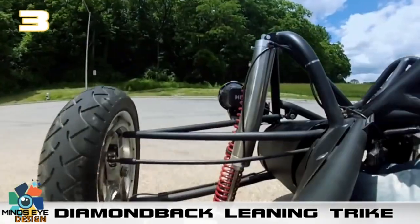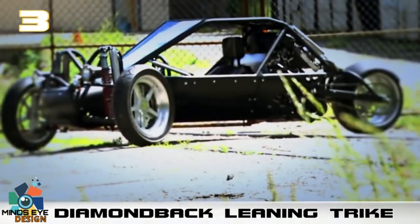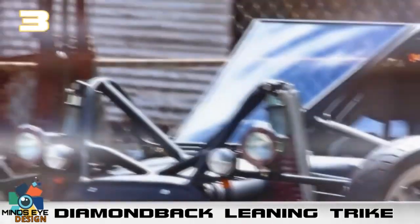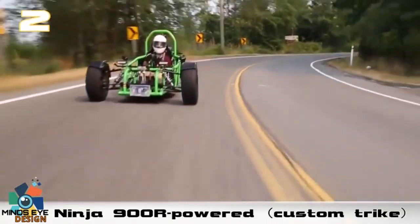He also plans to develop a two-seater V-twin powered model, along with the idea of a hybrid powertrain and a canopy that would include heating and air conditioning. Although you won't find this at your local dealership, he says he will build to order at around thirty thousand dollars per vehicle.